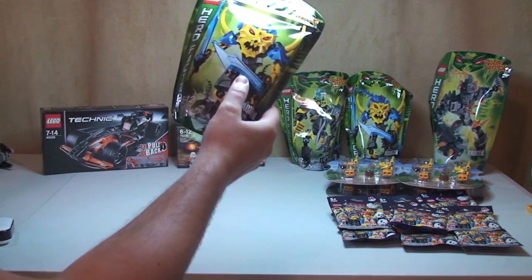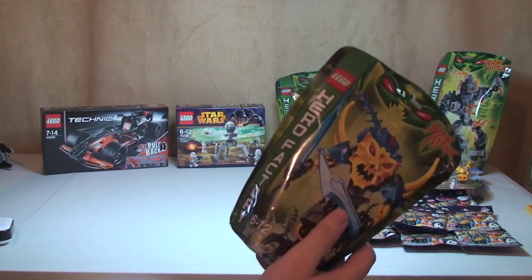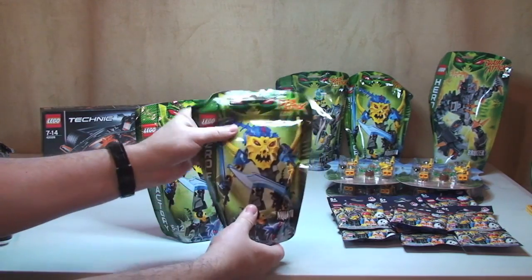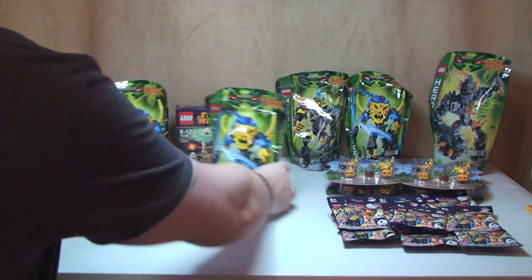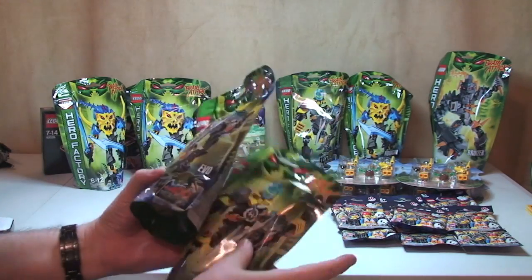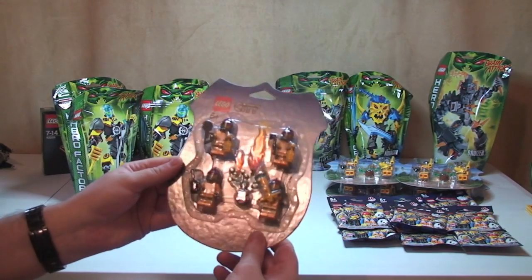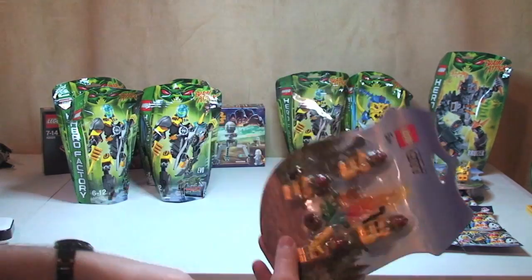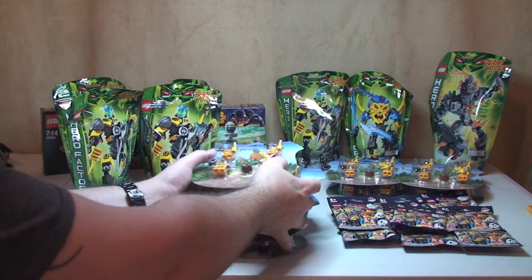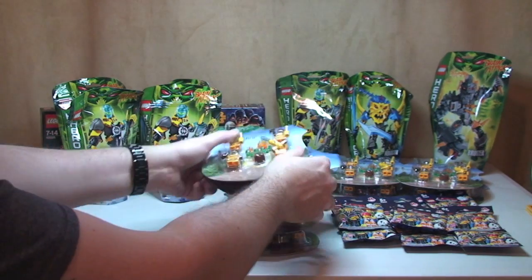I got another two of 44013, but this time they only cost me £3.99 — a great deal at 50% off. I also got another two of 44012 Evo, again at £3.99 each. And then some more of the Lego City Fire Accessory set — five of them this time, because they only cost £4.99, which is 50% off.